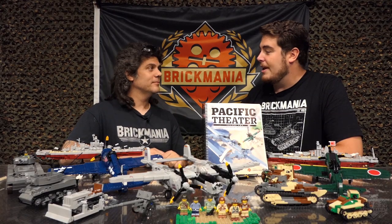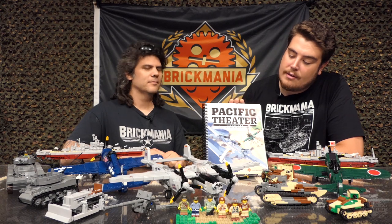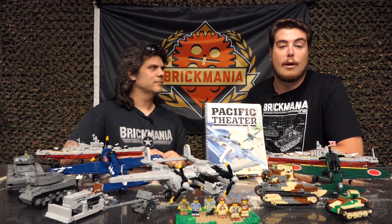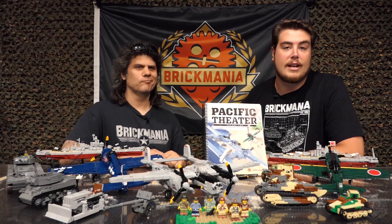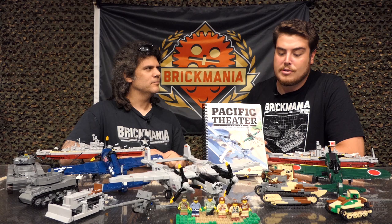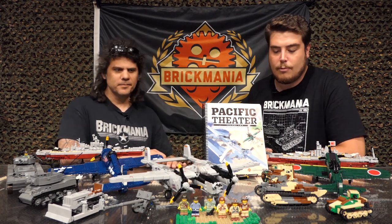Welcome back Brick Maniacs. I'm here with Dan Siskin and we are talking about Brick Maniac's most recent release book, Pacific Theater Vol. 2. As you guys may know, we are having our Pacific Theater mock contest right now, so you can find a link in the description to submit for that. This is kind of the reason we're doing that — it goes along nicely with this new release. Let's dive into this a little bit here.